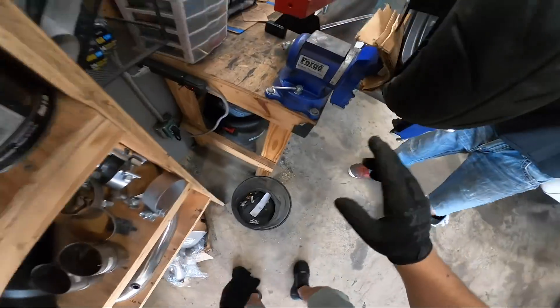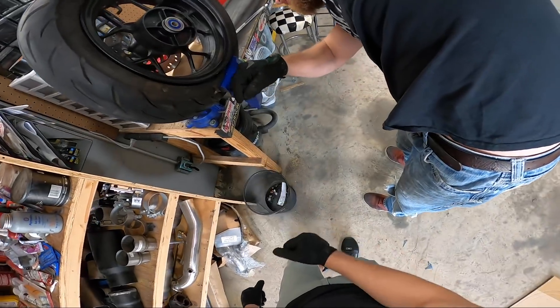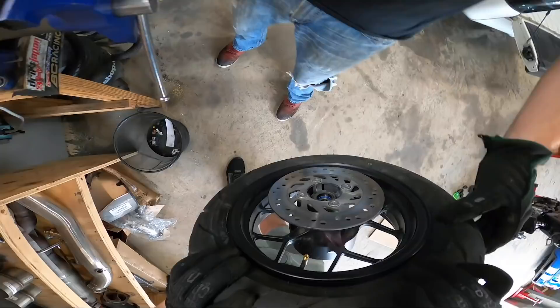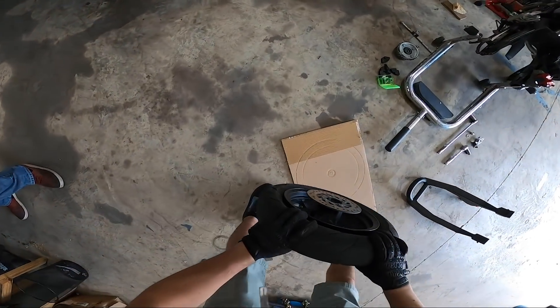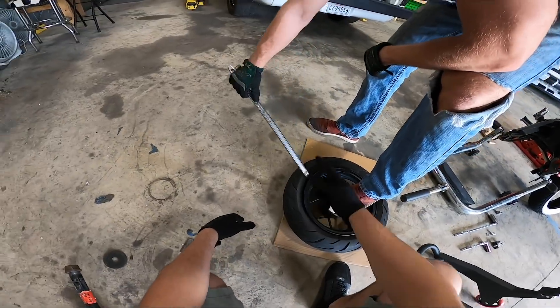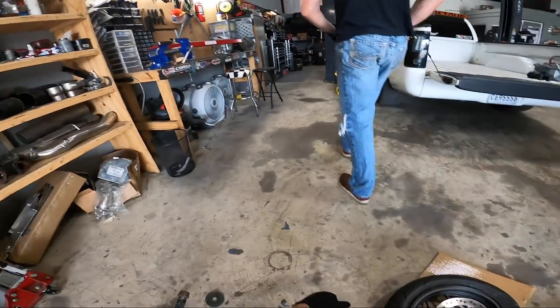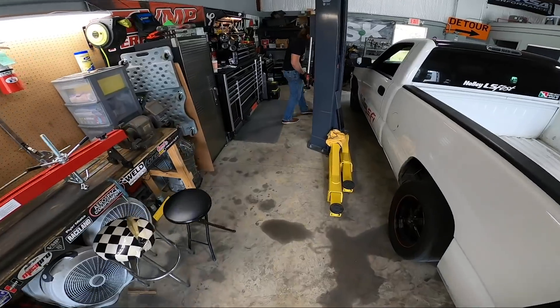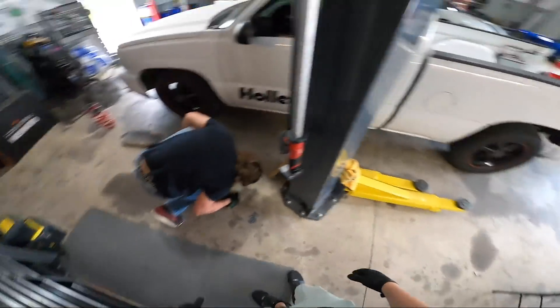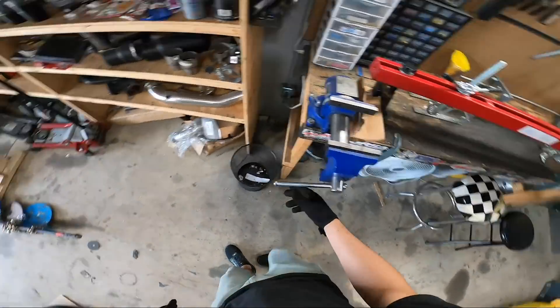We put some cardboard behind the wheel and press the tire bead off this side too. We wrapped the tire iron with electrical tape — it's a Harbor Freight tire iron, going as budget as possible. This is for people to do at home using only at-home tools. Hopefully most people have a vice; if you've got a motorcycle you probably have access to one.